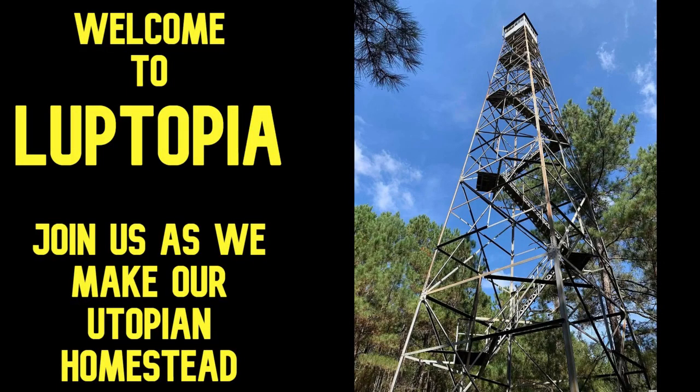Welcome to Looptopia, where we're building our own utopian homestead. One thing about moving on raw land is we're basically living in tents — see the tents? Water becomes an issue real fast, and hauling it is ridiculous. It's a ridiculous amount of energy wasted to go get water and bring it here when it's raining all the time.